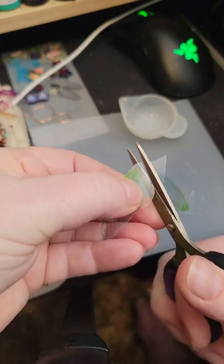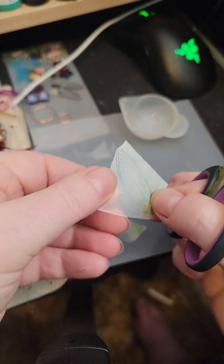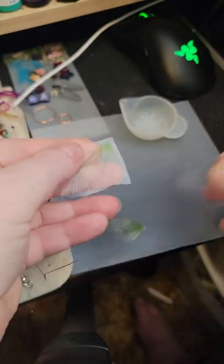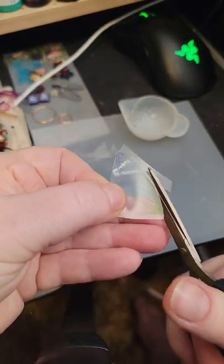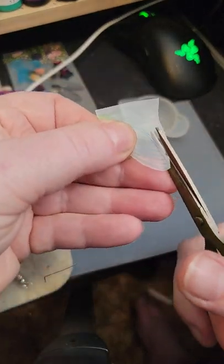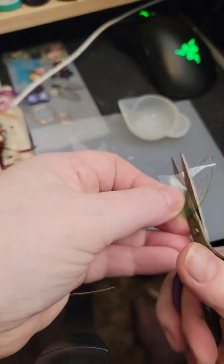I got these wings on Amazon. You can do them like this, or you can peel the backing off and do them without it. Apparently I'm not doing very good at cutting today.